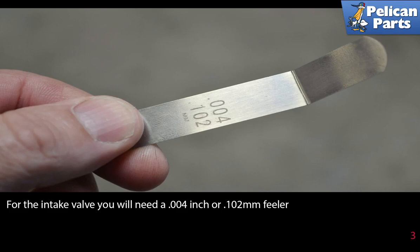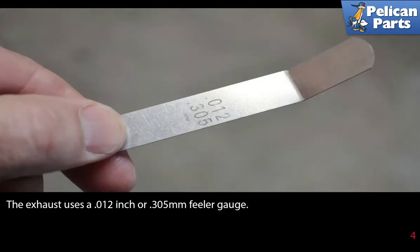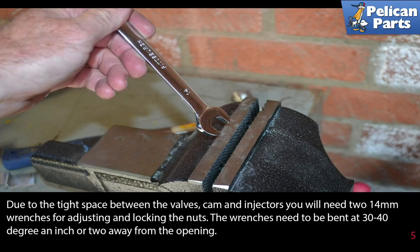For the intake valve you will need a four thousandths of an inch, or 0.102 millimeter, feeler gauge. The exhaust uses a twelve hundredths inch, or 0.305 millimeter, feeler gauge, due to the tight space between the valves.